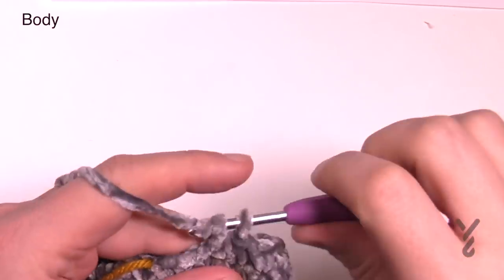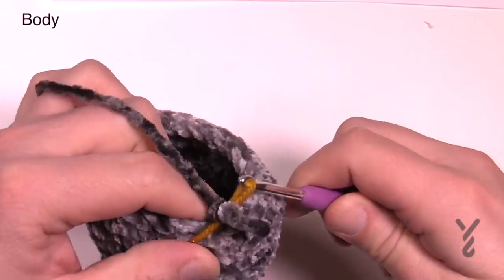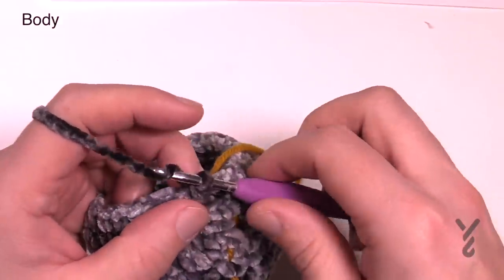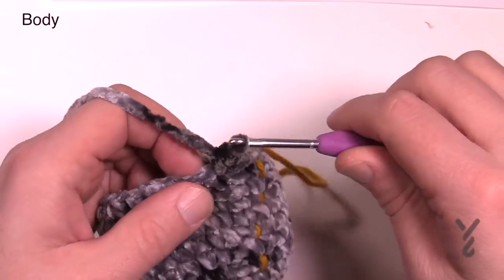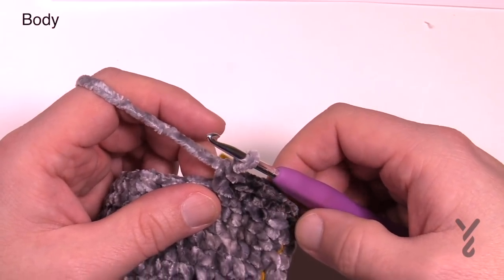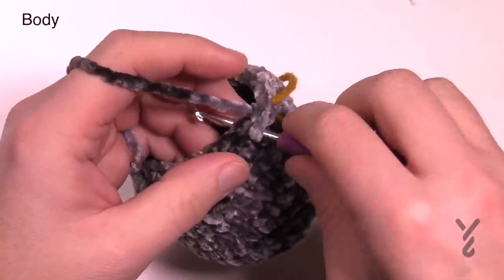Coming up to the end of round twelve — the last four will be one single crochet each. Move up your stitch marker and join to the very first stitch which is a two-together single crochet. Round number thirteen is the same as round three — just a single crochet round. There are only 25 stitches in the circle. Chain up one and single crochet the next 25, then slip stitch to the beginning. At the end of round thirteen I did get my 25 — just a matter of keeping count.